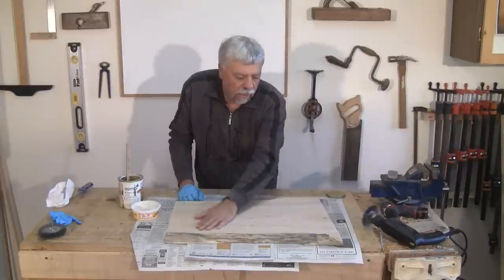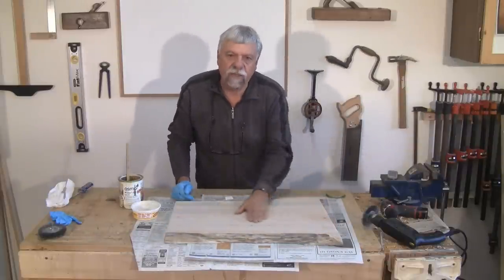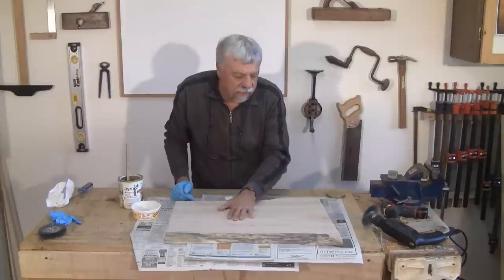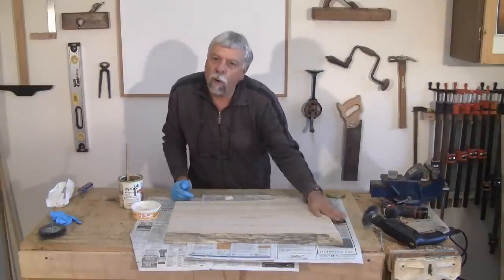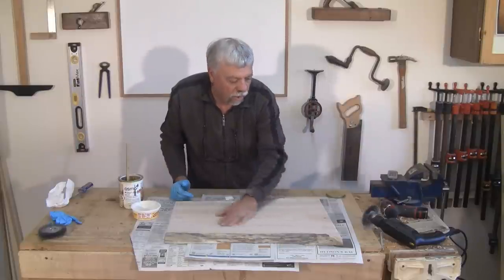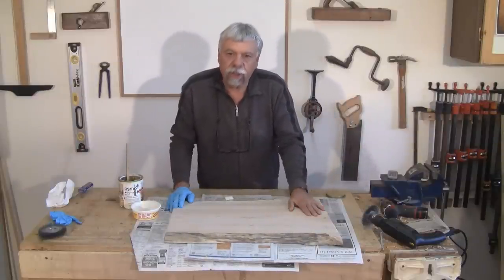I've taken the top and sanded it down, including the sides. I started off with 80 grit, went to 120, and finally finished up with about 180 grit. So it's all ready to go. I've removed all of the dust with a tack cloth and I'm ready to finish it.